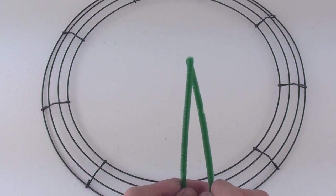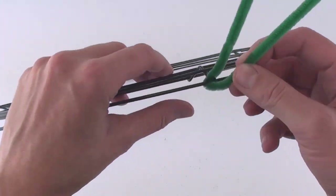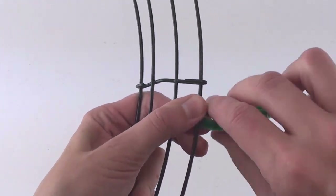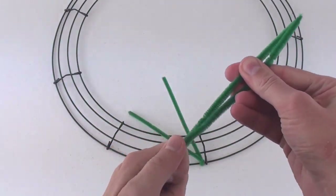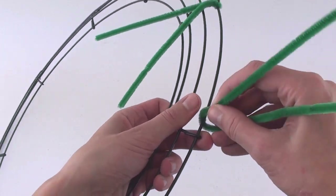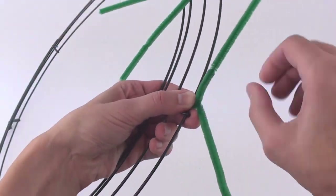To begin, fold a pipe cleaner in half, then insert it along one of the outside wires and twist it together once or twice like a twist tie. Repeat with the next pipe cleaner — fold it in half, insert it along the outside wire, and twist it a bit.